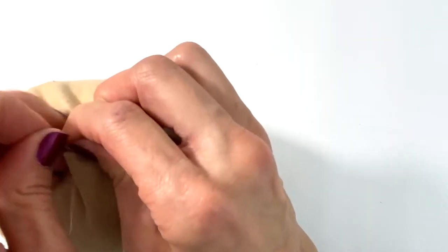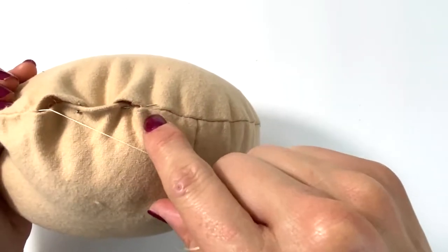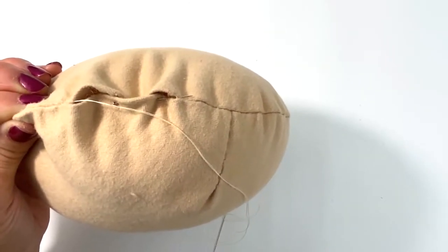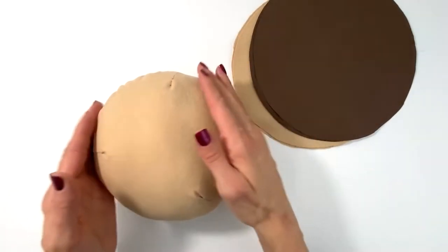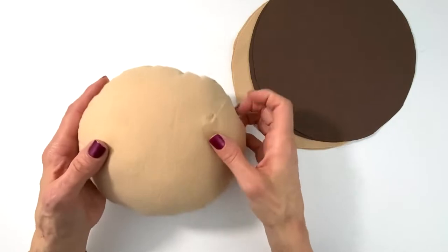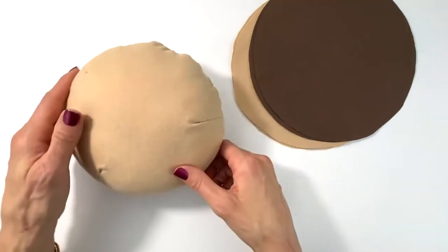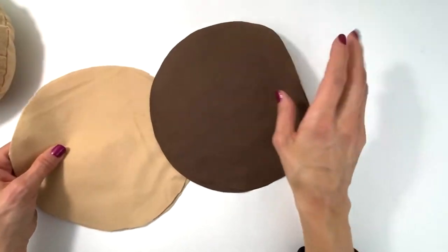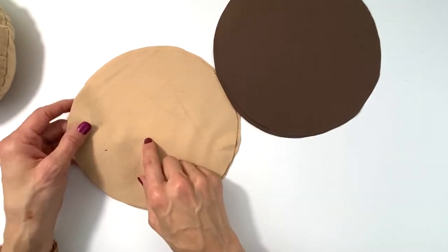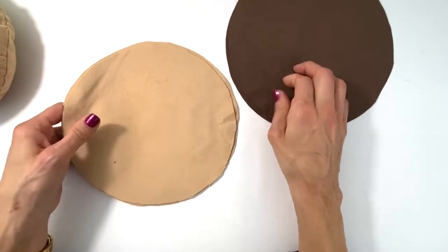I'm continuing the blind stitch all the way to the end and doing a great end-off stitch. The top of the bun is complete! Don't worry if it seems a little lopsided — it will look right when you put it together. Now you're going to create the patty and the bottom of the bun.